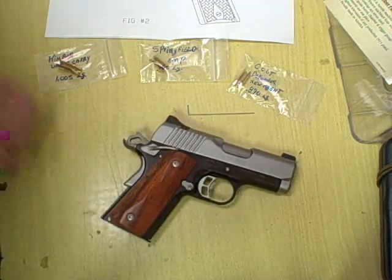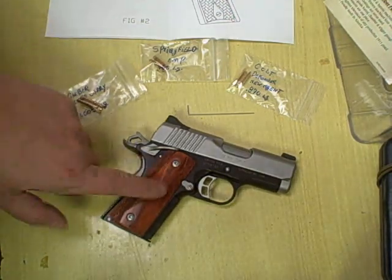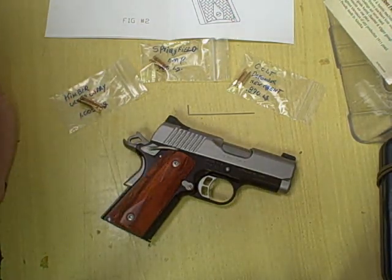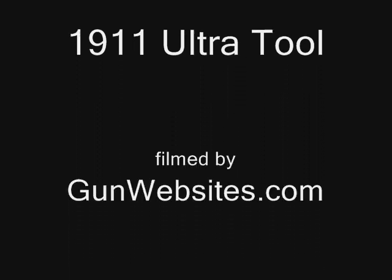Again, this is the 1911 Ultratool for the Kimber Ultra CDP2. The folks at GunWebsites.com encourage you to take a CCW class every year, practice at least once a month, and carry every day. Exercise your Second Amendment rights, take a new person hunting, take a new shooter to the range, and teach young people the discipline of safe shooting. Thanks for watching GunWebsites.com.